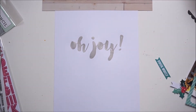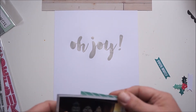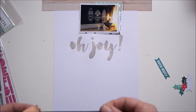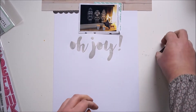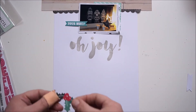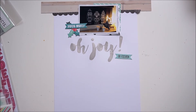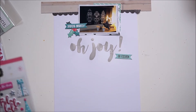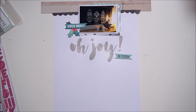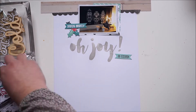The die cuts are designed by Kim and they are gorgeous — I love them. Because of the placement of my word, I didn't have much flexibility. The first thing I did was size down my paper to nine by twelve, because that's my favorite size, and then I tried out some different options.